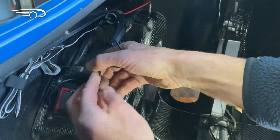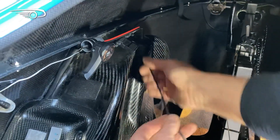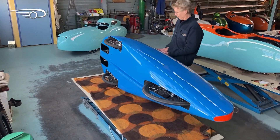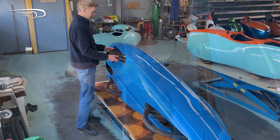Now you take the computer off the mount and push the wire through the wheel well. Then you can turn the velomobile on its side so you can work at the lower side of the strut.